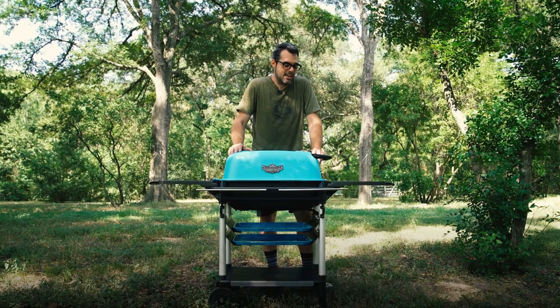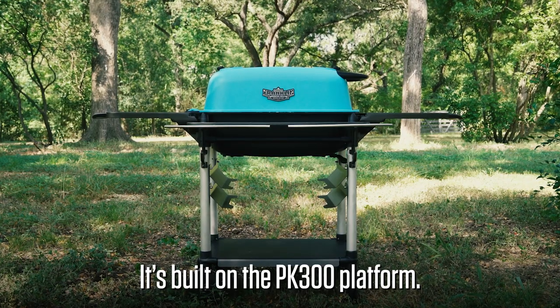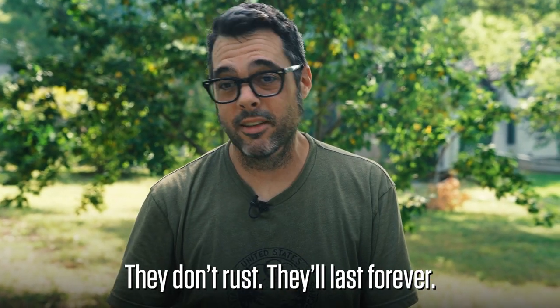Pretty excited about this thing. It's built on the PK 300 platform. Like all the PKs, cast out of aluminum — super bulletproof, can't kill them. They don't rust, they'll last forever.